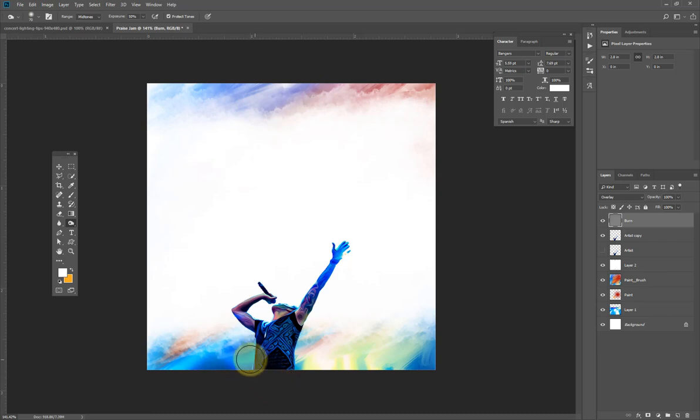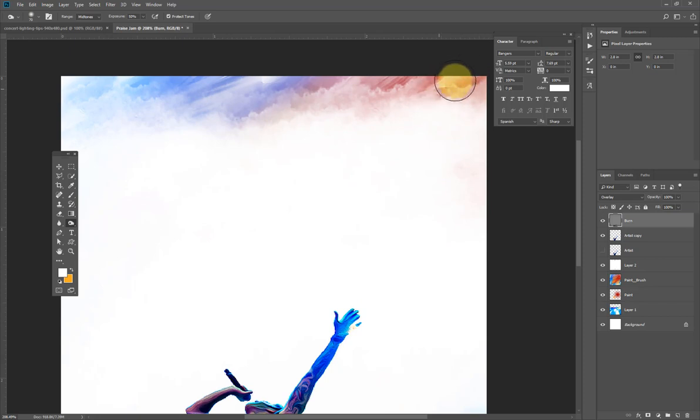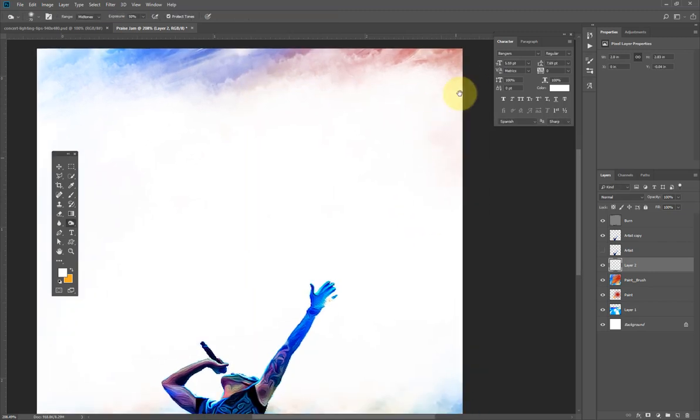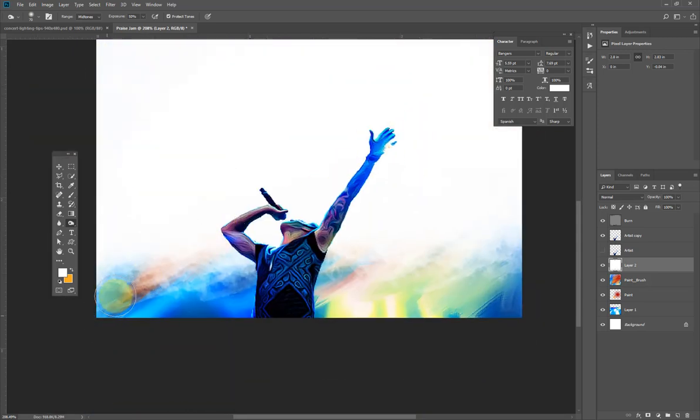I'll zoom in so you can see what I'm doing. I'll brush and push the subject up a little bit — I'll hit Ctrl T or Command T to bring out the transform and push this up.